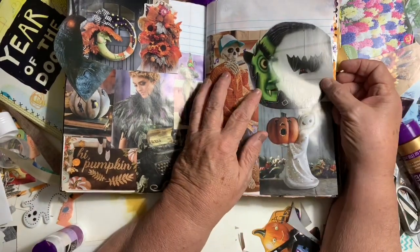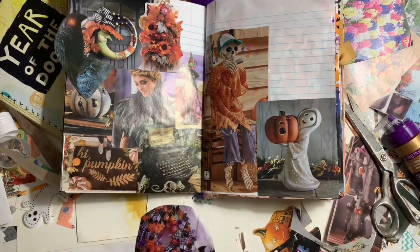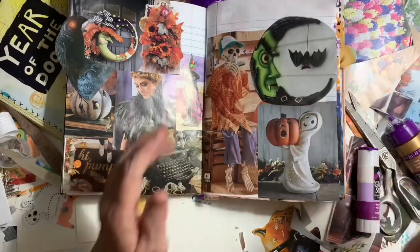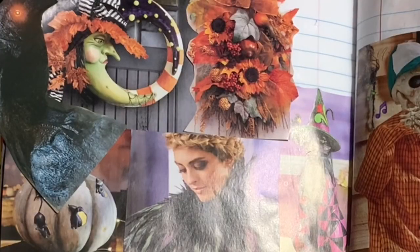There's another moon one — it's a witch, just as cute as it can be. I just love it. I had fun putting this all together.